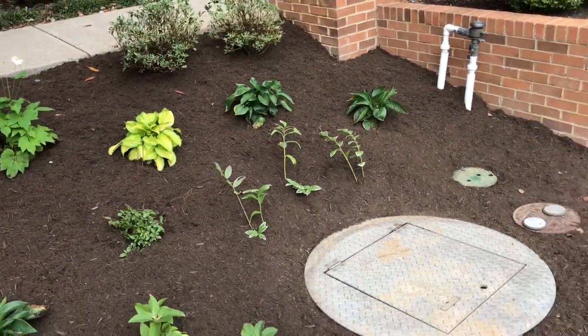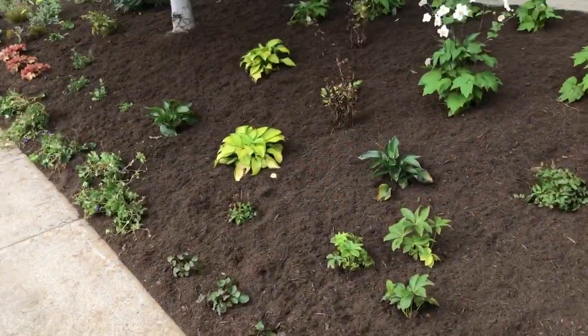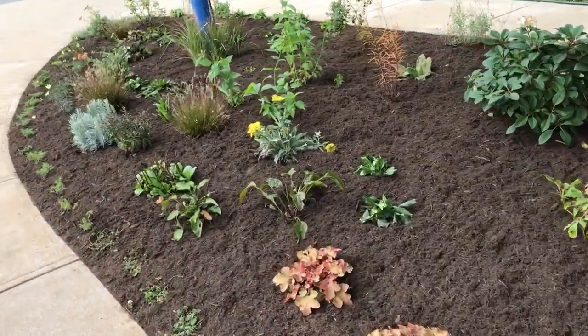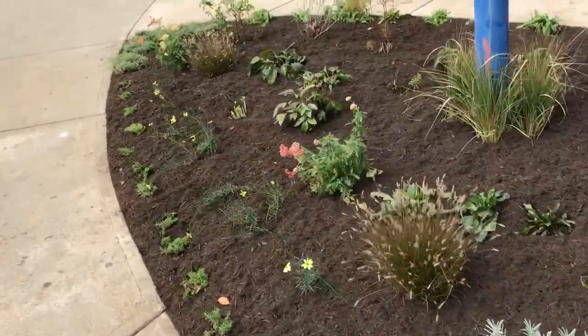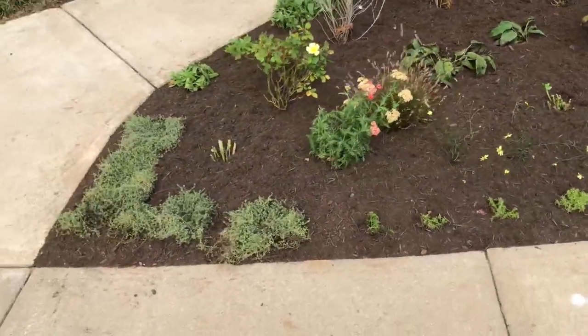That really rounds out the design. From the perspective of passers-by I wanted to have a lot of interest — it's about 40 or so different plant species — and much improved from a simple uninspired lawn. This is going to be the vantage point for most of the motorists.